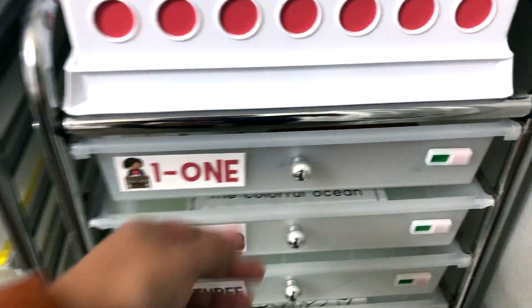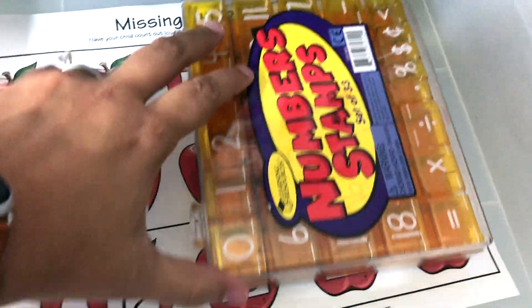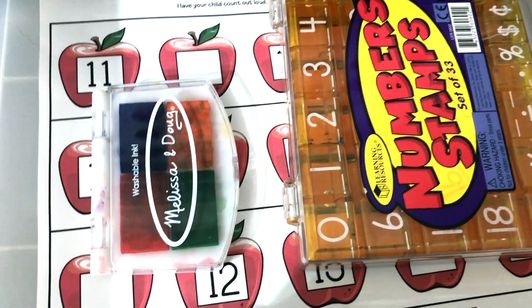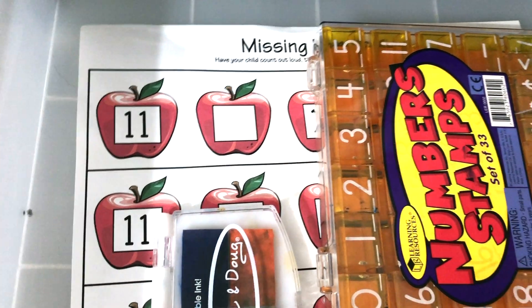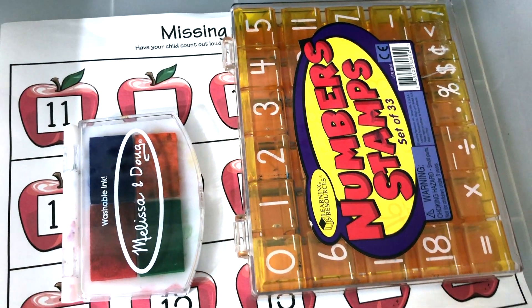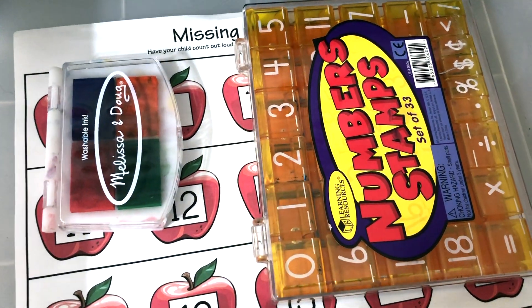Let's take a closer look at what's in each drawer. For drawer number one, I have a little number activity. I got this from Confessions of a Homeschooler — I have several of these printables, and I think you can just get them free from her website. He's just this year learning how to hold his pencil correctly and how to write. So instead of having him fill in the numbers here, I have these little stamps for him to use — it still helps him with his fine motor skills and he really likes stamping. When he's done filling in these numbers, I'll often have him turn over the page and do some more stamping to keep him busy.